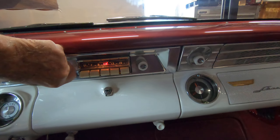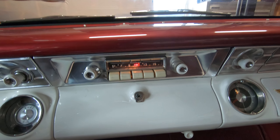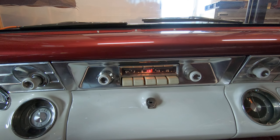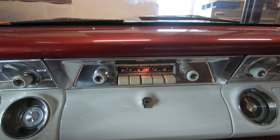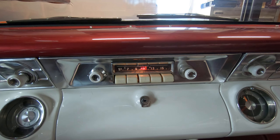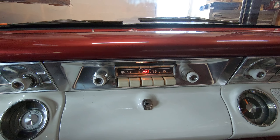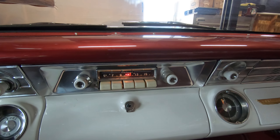The radio does light up. All the components are there. It has a separate amplifier, and I have a receipt where they purchased the vibrator. I can hear a slight hum; however, it does not produce sound. I have not spent time to diagnose it any further.